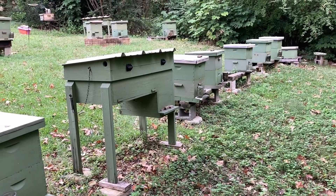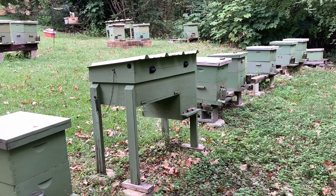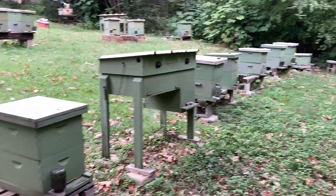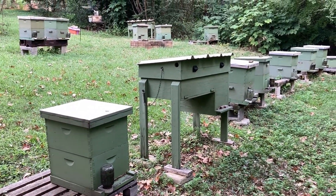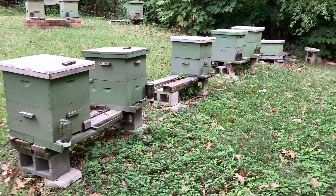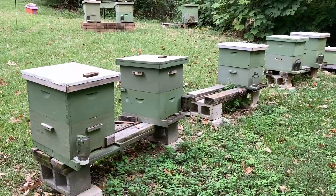I've been feeding lately — fed each hive about a gallon or so a week ago. It's been kind of rainy lately. We had the hurricane come through Georgia, which is just east of me. That came through last week. So today I went and put all the oxalic treatments for the fall on my colonies, my oxalic pads.